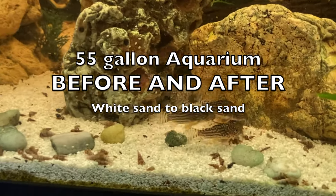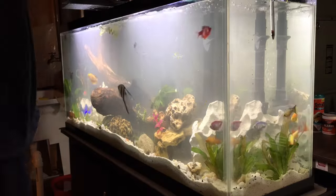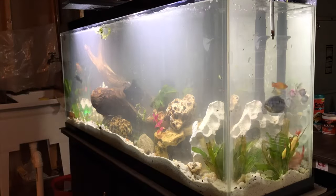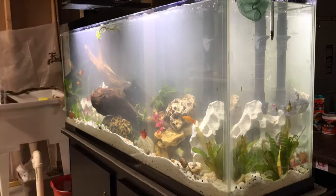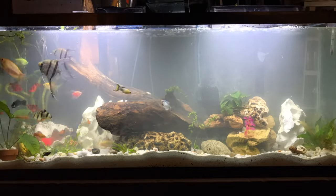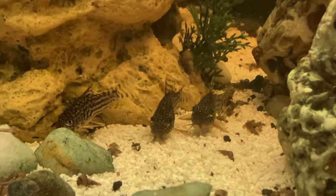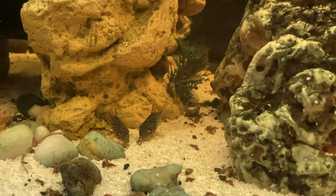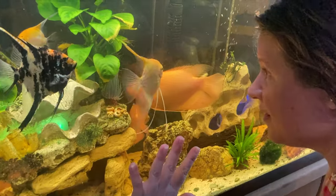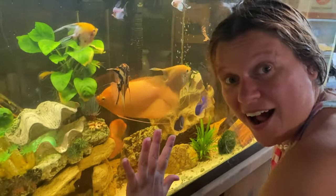Here's our little quarry catfish that we had swimming around, and here's a time-lapse from when I first got this tank and set it up. I had a ton of fish in there — angel fish, barbs, glow fish, and everything. There's the quarry catfish again, and I'm going to show you the giant gouramis.